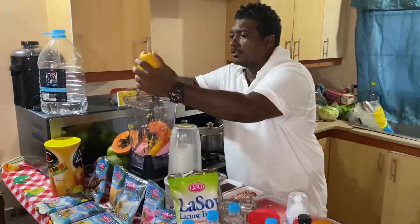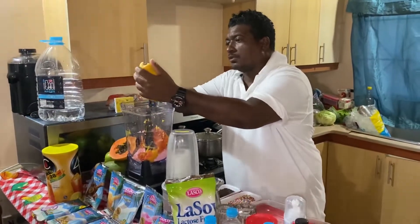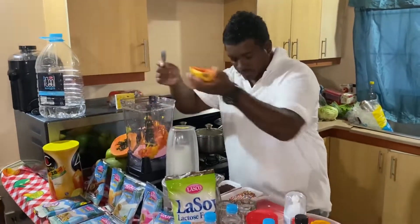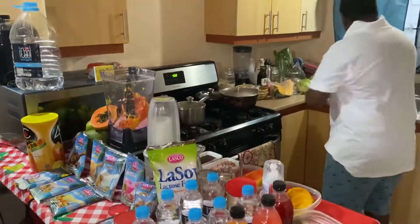Every family in Jamaica should try this. This is very good for the kids, especially now coming down to the summer. This is a very healthy drink for the kids, so I'm going to put some ice in there.